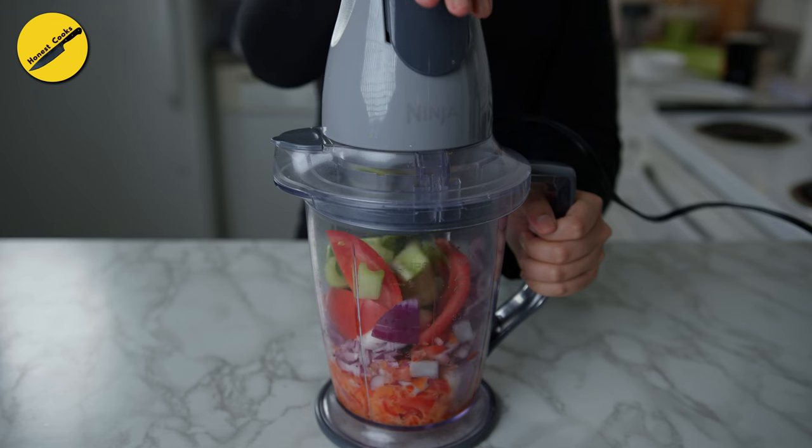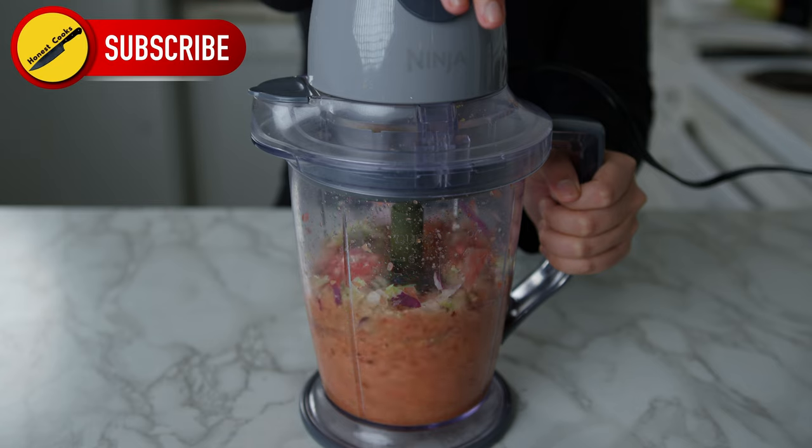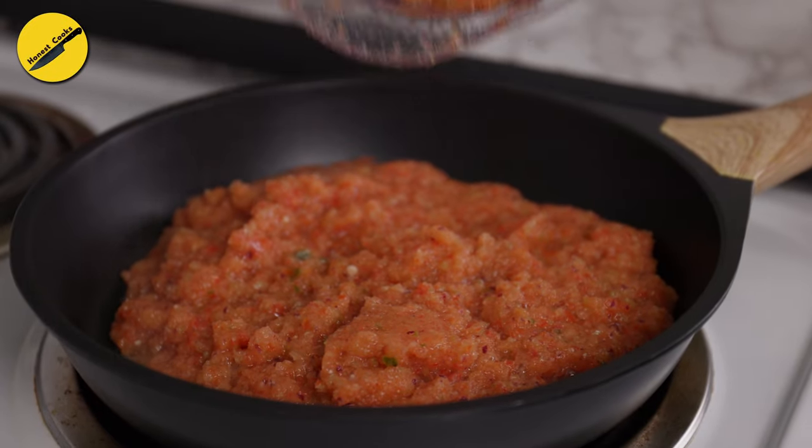Everything goes into the food processor, which we will buzz for no more than 20 seconds. I'm not trying to make a smoothie, just a chunky mixture. From here, it's directly into a heated pan.